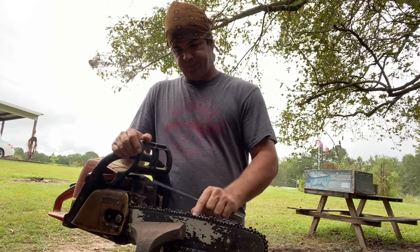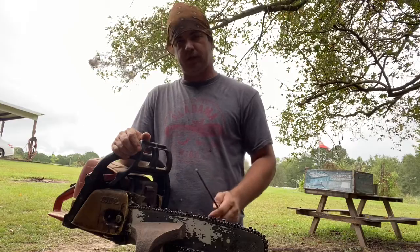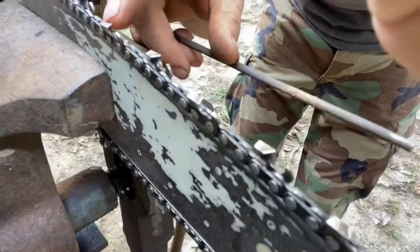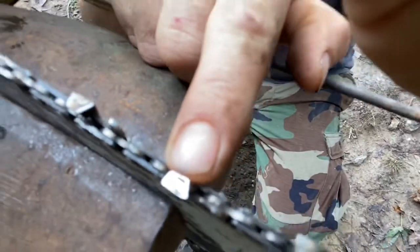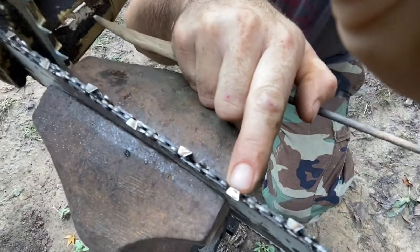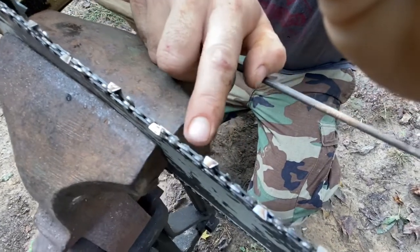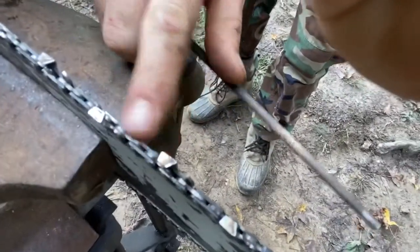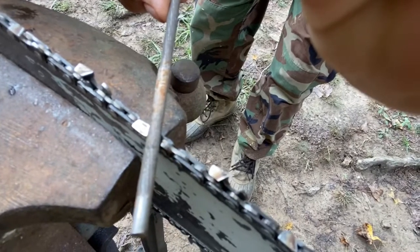On the top of your chain there are some little lines on most chains now — not all chains have them. I'm gonna show you right quick what I'm talking about. There's a little line on top of each one of these. What you want to do is get your file at the same angle as that little line.